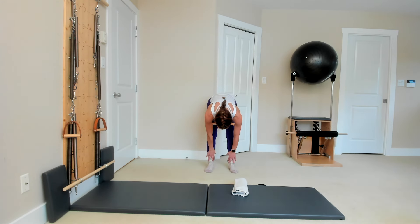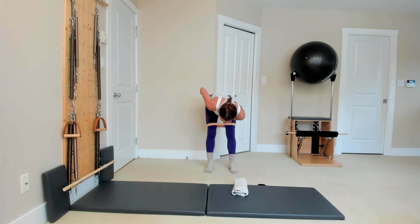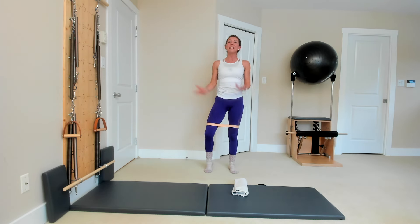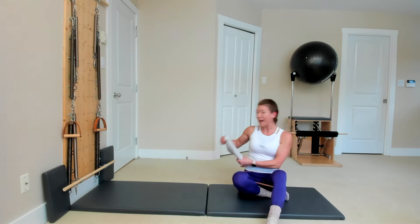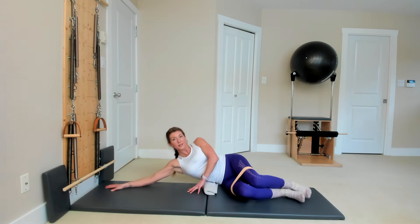Well done. Stand up for a second on both feet. Whichever side you just worked — when you do a standing roll down, you'll notice that side of your body feels longer. You might even feel like your arm is longer. What we did was create a little bit more space in that hip so all the muscles around it work together as a team. Roll back up and let's do the other side with the same exercises.